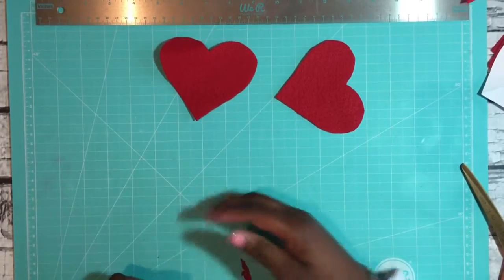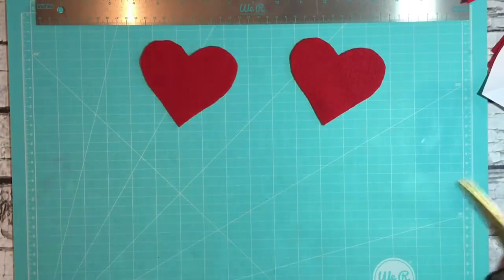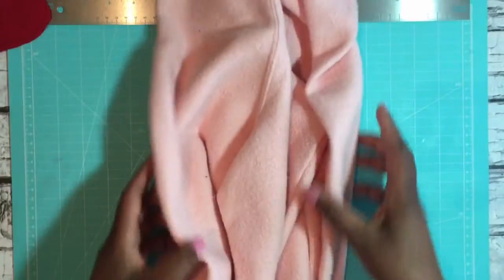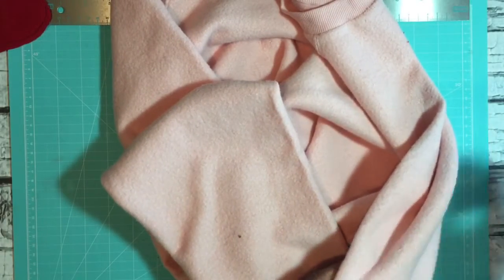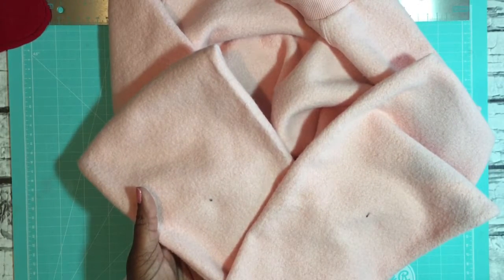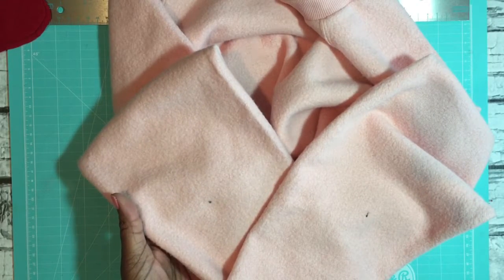Once you've gotten your heart — or whatever shape you're going to use; you could certainly use ovals, squares, or whatever — cut those out and set them aside. Then put your clothing item on. You can do this yourself or have someone else help, but you're going to need to mark where your elbows are. I have these little dark marks right here — this is where my elbows were when I put my arm in the sleeve, and this tells me where I need to add my patches.